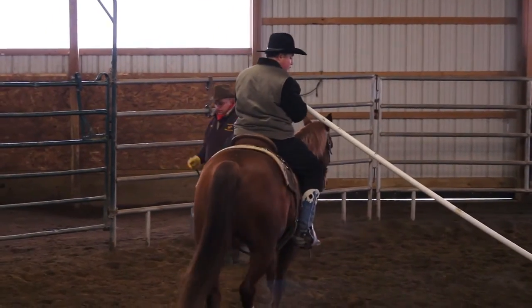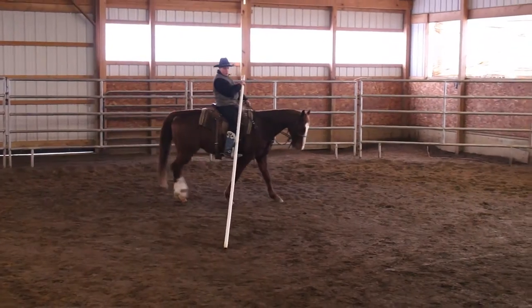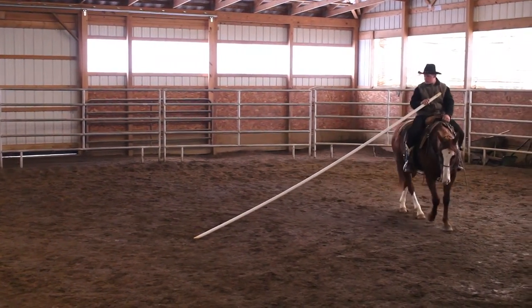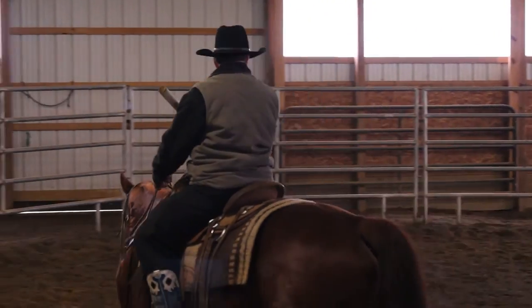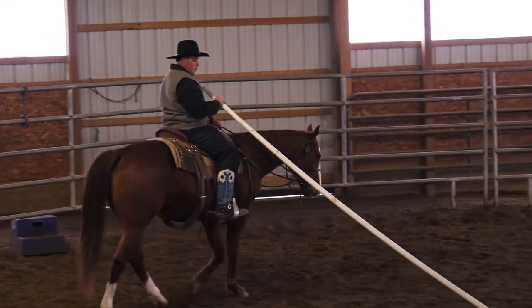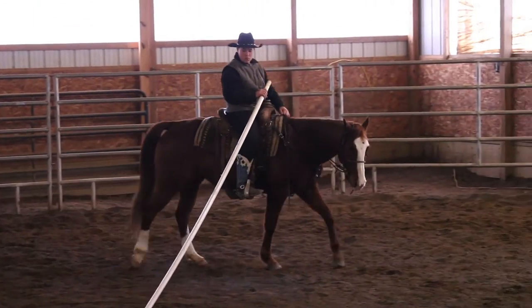There are some things I want to point out. When he's going around, see how he's looking? Daniel's looking with his chin, pointing it toward the center. He's guiding that horse with his seat and his legs. See his body posture? That's proper right there — you can't get any better than that.